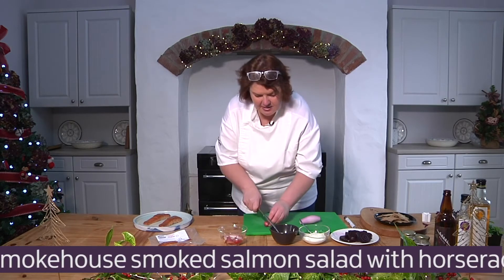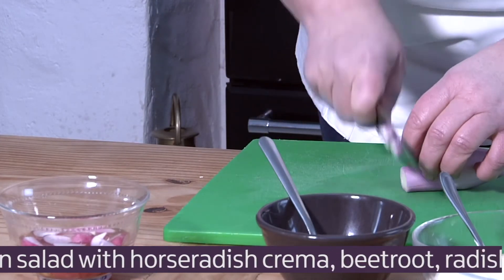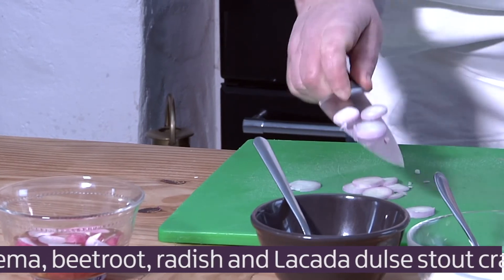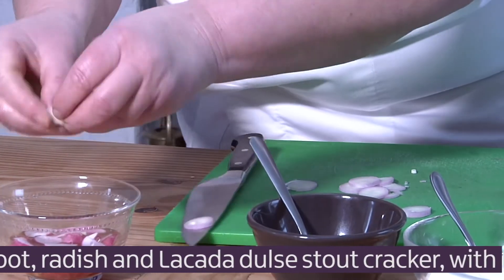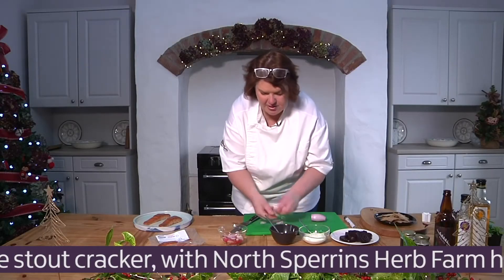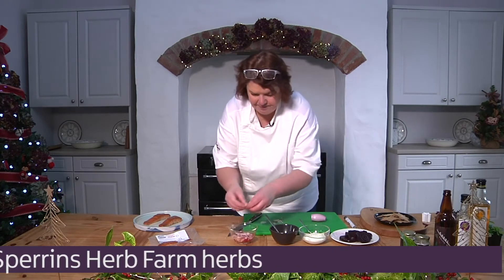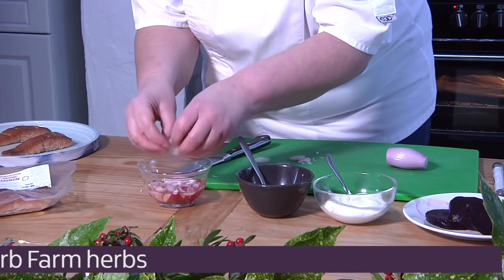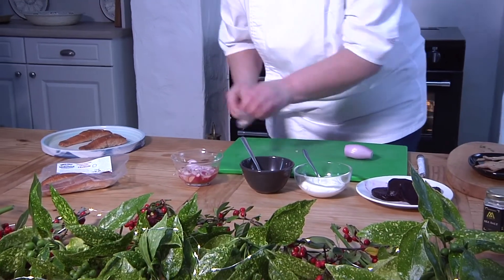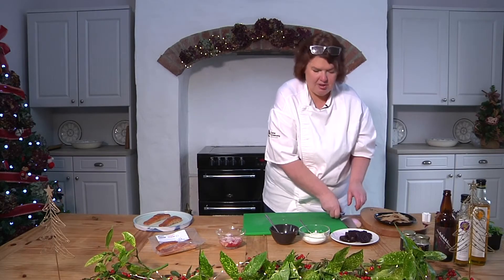I've got a wee bit of shallot here as well — just put a wee bit of that in and break up into rings. That goes in too. Leave those for a wee second. It shouldn't take long — you know, just a quick instant pickle. You could do this up in advance: get your pickles, get your sauces, everything into the fridge and have it ready.